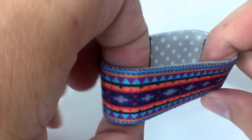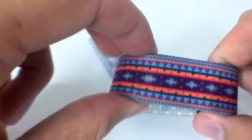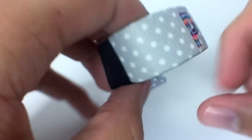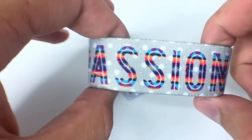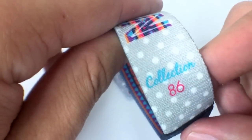So for the front of this one, it's a tribal pattern with a lot of awesome colors, so this is the outside. The inside is light grey with white polka dots and 'Passion' is on there, cut out from the design on the front, and then you have collection number 86 right there.